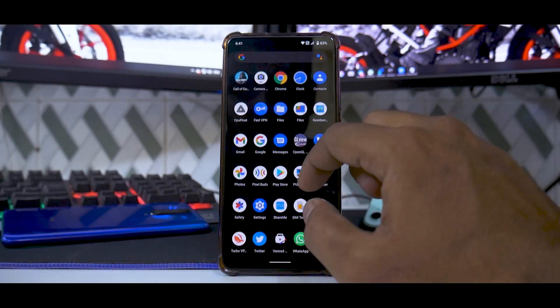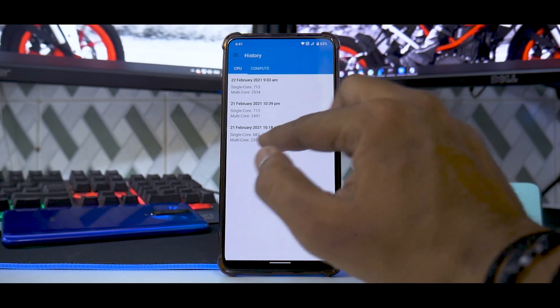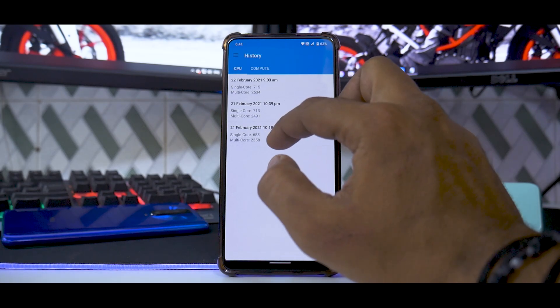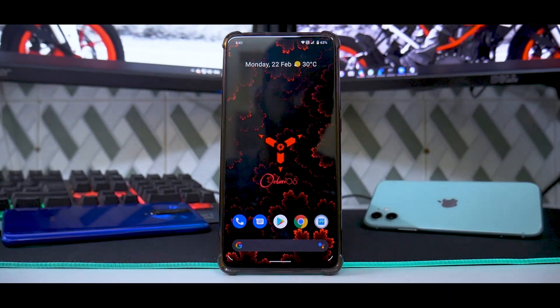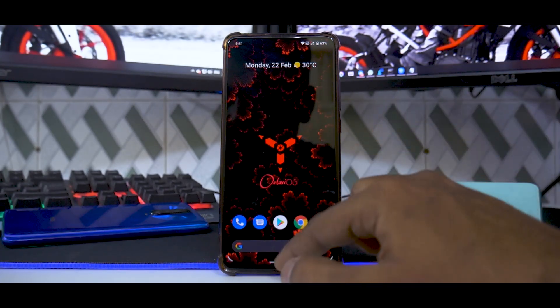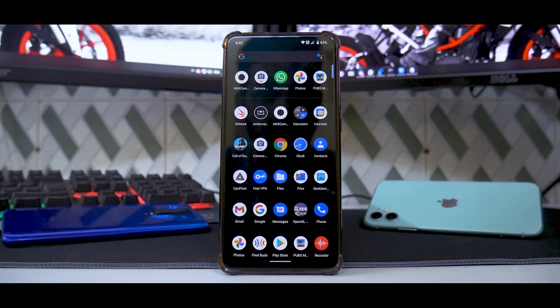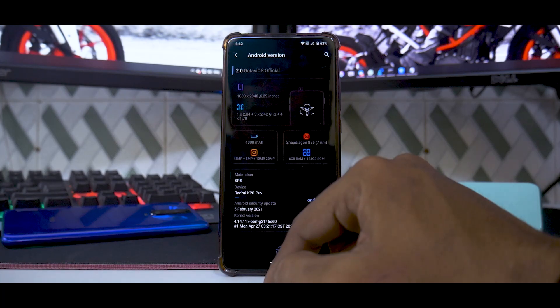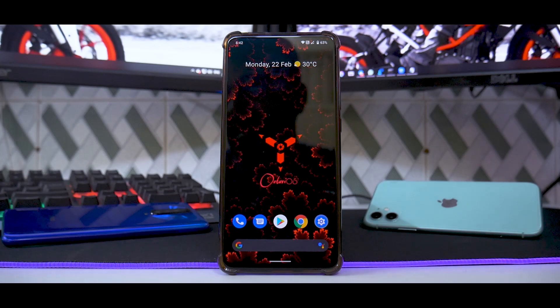Moving on to performance and benchmarks — in Geekbench I've had a few runs. You can see single-core scores ranging from 683, 713, to 715, and multi-core from 2534, 2491, to 2358. These are different scenarios at different times, but more or less it performs on par with other custom ROMs. The animations on this ROM look stunning. Gaming has been pretty good — I'm consistently getting more than 50 to 55 FPS in most situations. If you go to About Phone and check the Android version, it comes with the Perf kernel. If you want to further improve performance, you can flash a custom kernel like Immensity or any other kernel of your choice.